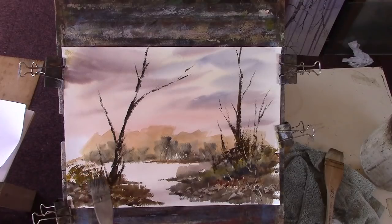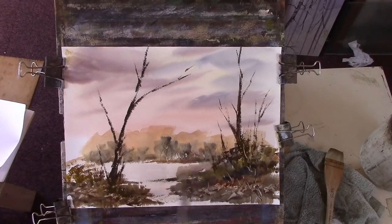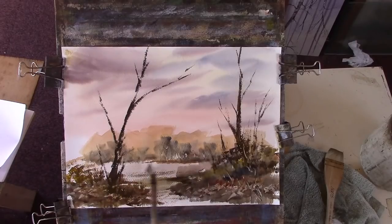I will use a rigger just to do some side branches and stuff I can't really do with the hake. It's only the second watercolour I've done since last Tuesday, when I did a demonstration for a local women's guild. I'll put a bit of shadow coming across here. Not too much of that — a bit of rigger work now.